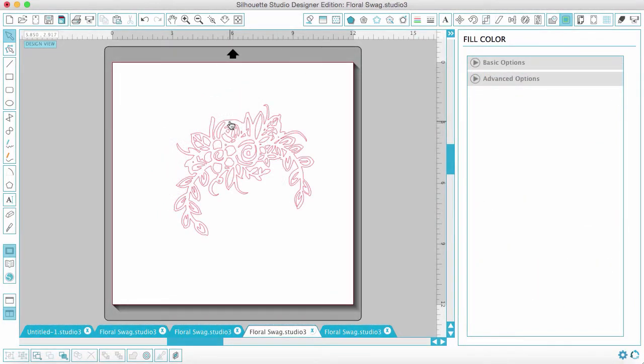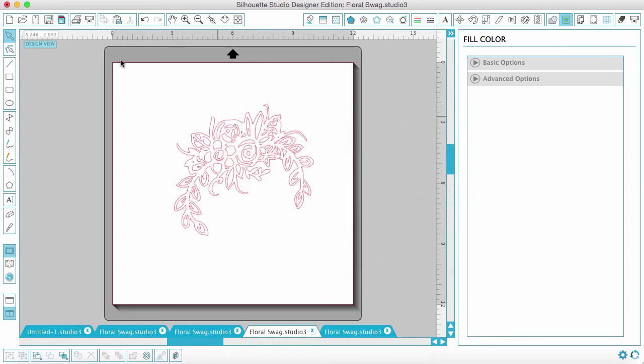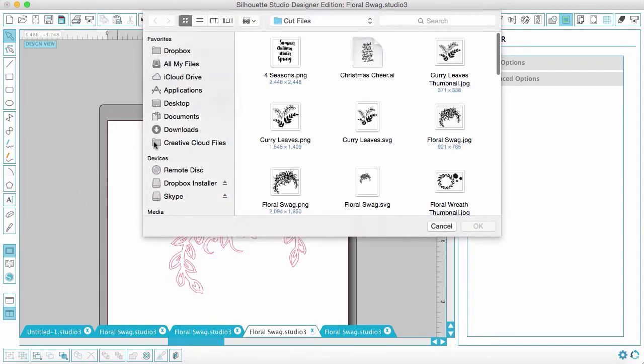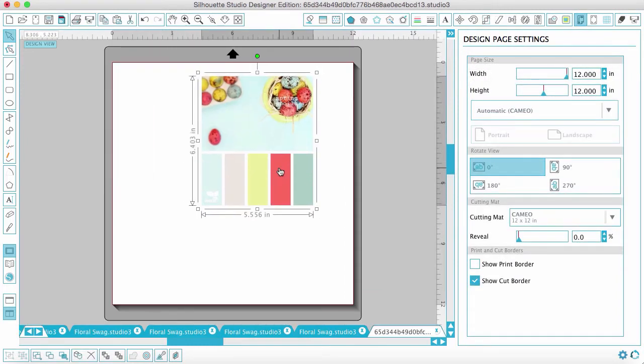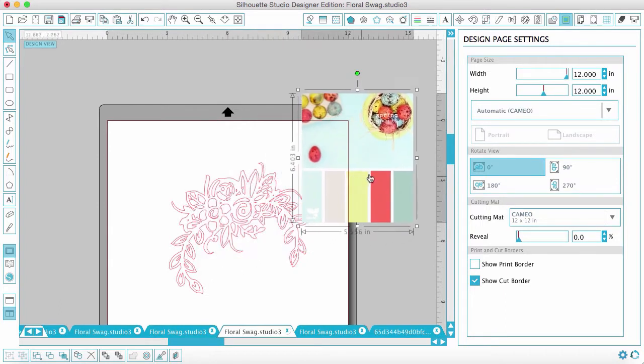Now we want to color it in. I like to pull images from Pinterest that have color schemes — I have a board called Color Love with a bunch of color schemes pinned there. I pulled a couple and I'll open one up. It's got a photo with a bunch of colors underneath it. I'll open it from my desktop and copy and paste it into my floral swag window using Command C and Command V on my Mac.